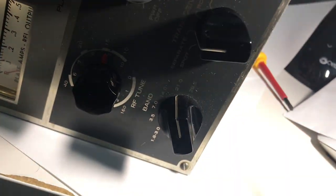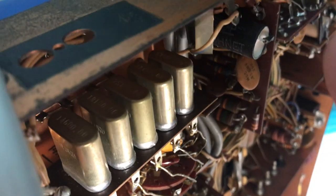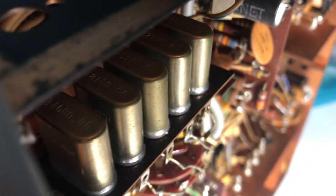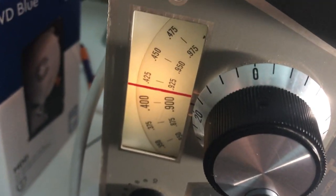The way this works: it has a VFO right here, it has some injection crystals for each band which are all right here, and it has a mixer tube right about there. So I'm sniffing the mixer to see — and the first thing you want to do to see if this works is make sure the VFO works.